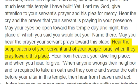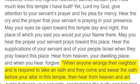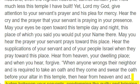"Hear the supplications of your servant and of your people Israel when they pray toward this place. Hear from heaven, your dwelling place, and when you hear, forgive. When anyone wrongs their neighbor and is required to take an oath and they come and swear the oath before your altar in this temple, then hear from heaven and act. Judge between your servants, condemning the guilty and bringing down on their heads what they have done, and vindicating the innocent by treating them in accordance with their innocence."